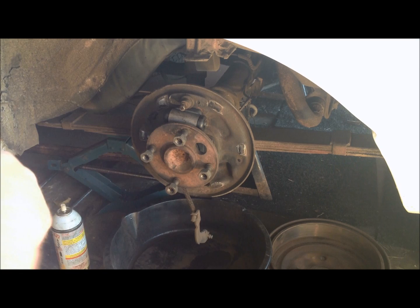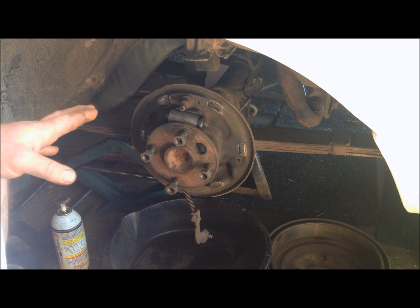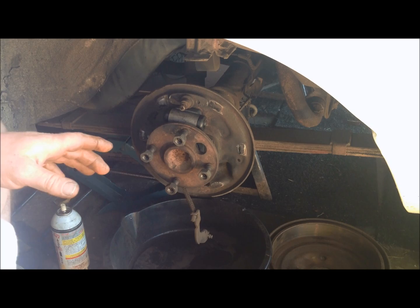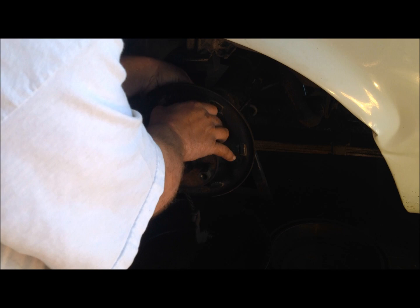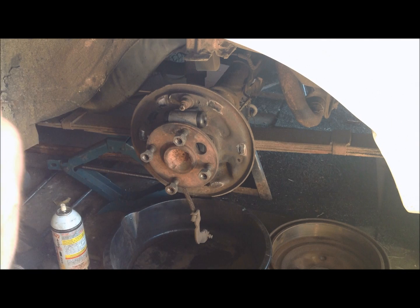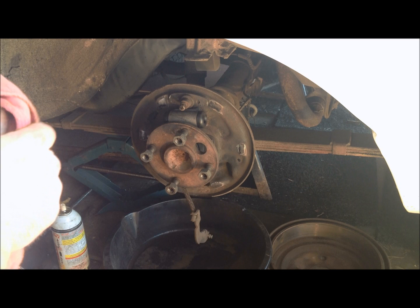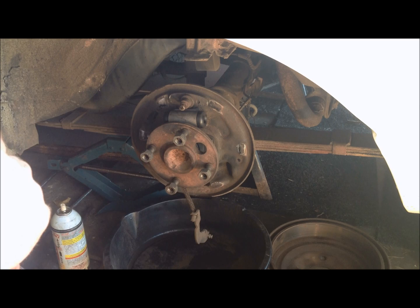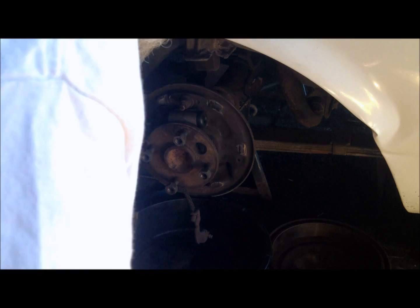We've got the old wheel cylinder off and we're getting ready to put the new one on. Be careful with your brake line — don't bend it because you need to be able to line it back up correctly with the new part. Put the new wheel cylinder up in there and leave the bolts out for right now so you can manipulate it and start your line by hand. Never put a wrench on the line until you know it is threaded up in there good. If you force it, it'll cross thread, it'll leak, and you'll end up replacing your line.